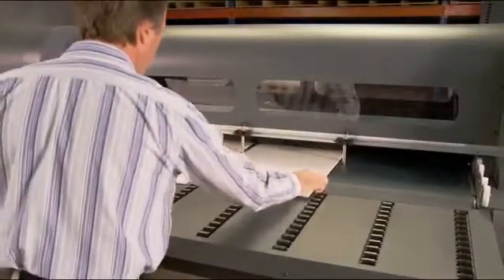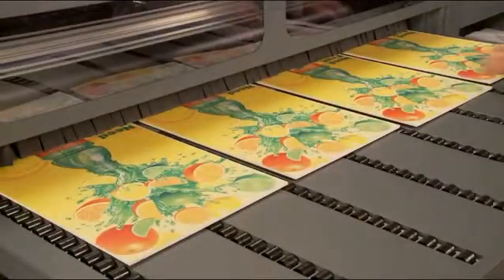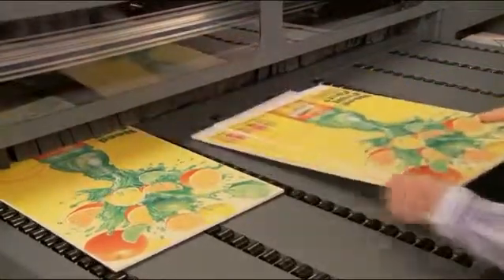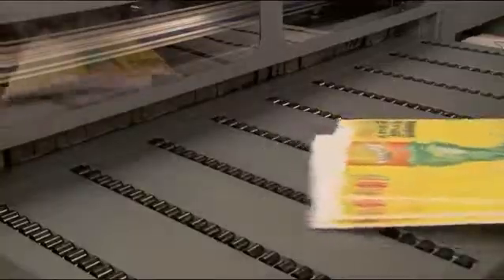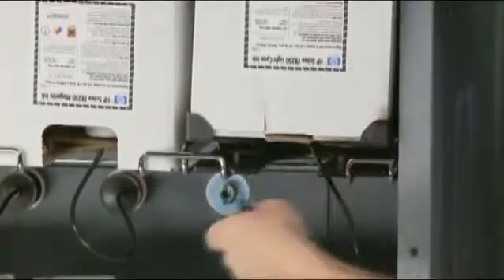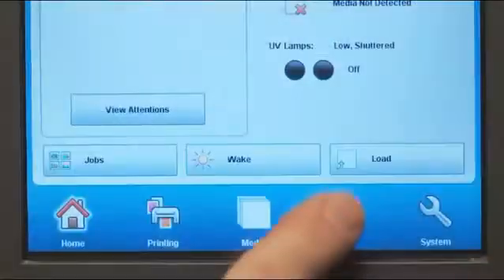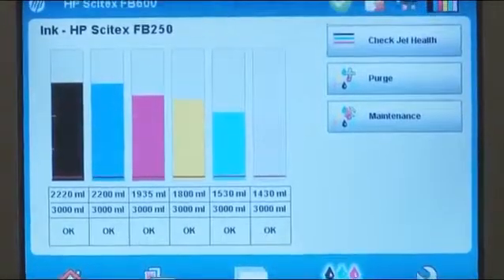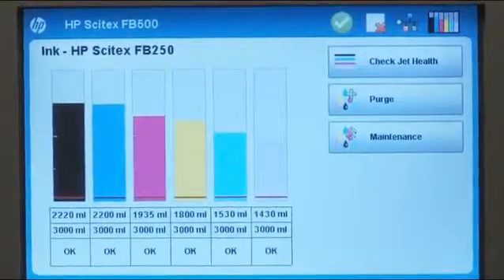When printing multiple copies to speed throughput, you can load a second set of boards while printing the first. Once the first set is complete, the printer immediately begins printing the second set, allowing you to collect the finished prints at your convenience. Interruptions are minimized thanks to the large three-liter ink supplies that easily snap into place, and you can check ink levels from the front display panel or remotely using the printer's embedded web server.